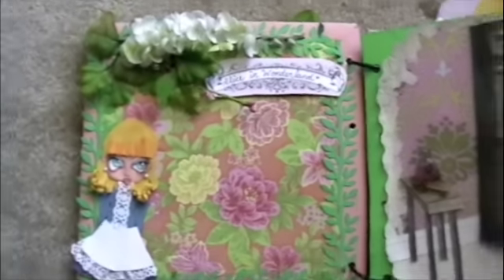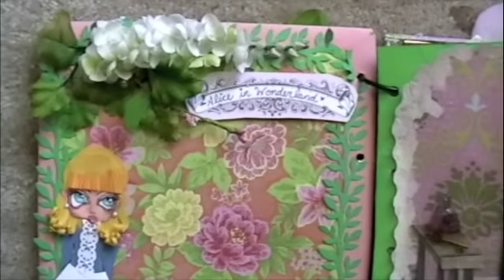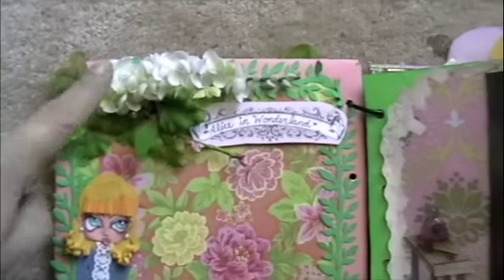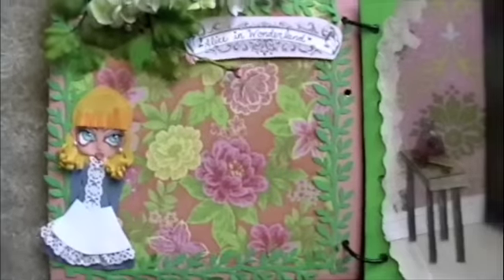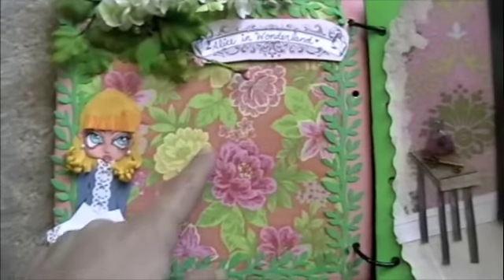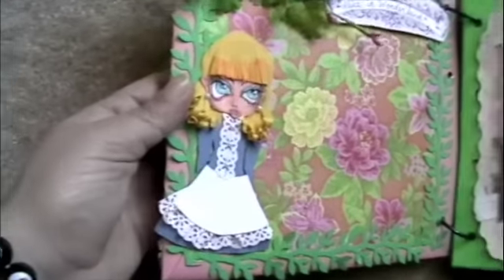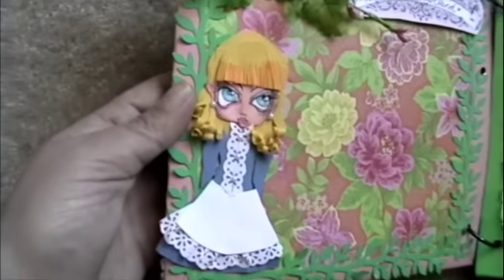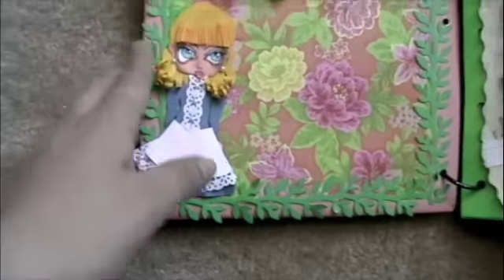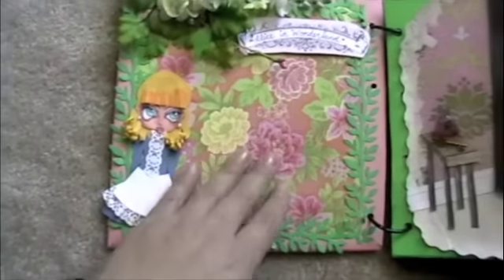I'm trying to get the most natural lighting as possible, so I'm right in front of my patio door. I have some plastic flowers here and this paper line is from Sweet Sweet Nectar from Kay and Company. Here's another Alice — a little different than the one on the cover — all paper pieced, and there's room for photos.